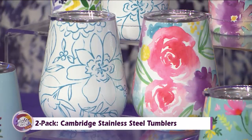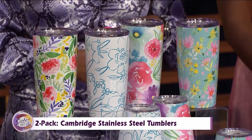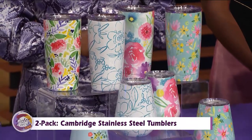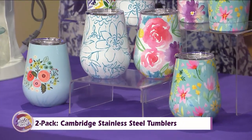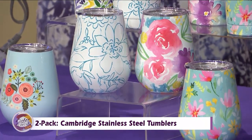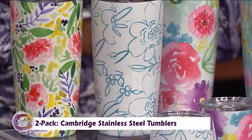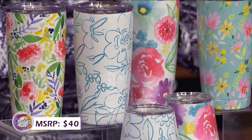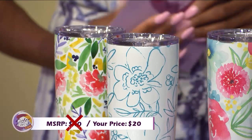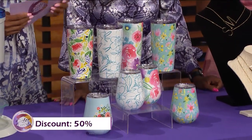They'd be great at an outdoor concert or a backyard gathering. Beautiful prints for your water, your wine, or any other beverage. They can also take hot items, so you can look cute while drinking your coffee. It's double wall, vacuum insulated, stainless steel, and dishwasher safe. It's a two-pack, typically costing as much as $40, but with our Sister Circle savings, just $20 — a 50% discount from our friends at MorningSave.com.